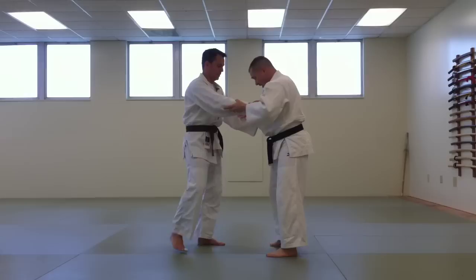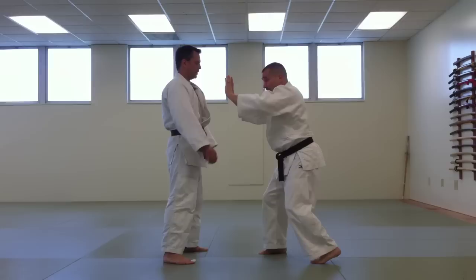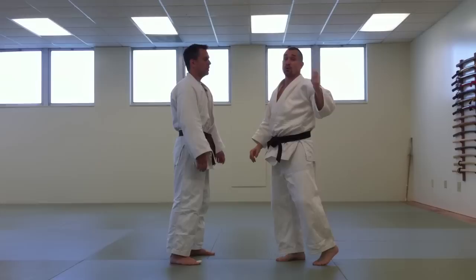If we turn sideways, you can see how I make this step, and I'm strong here from leg to hand because I have that offset back foot. Then, while I'm maintaining that strength, I'm going to transfer to power off the back leg. Once you learn to do this, you can maintain an incredible amount of strength with very little effort.